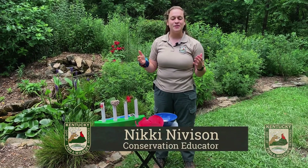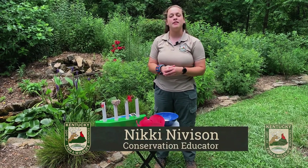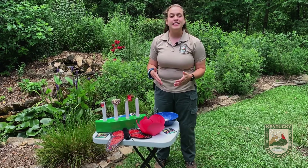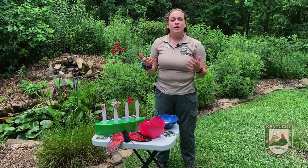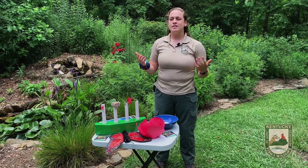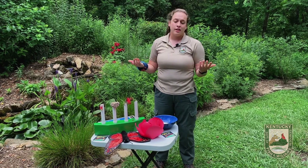Hey everybody, Nikki Kniveson, Conservation Educator here at the Salado Wildlife Education Center. Thanks for tuning in again for our Pollinator Week virtual to learn about pollination and some of the pollinators that you may not realize are actually pollinators.